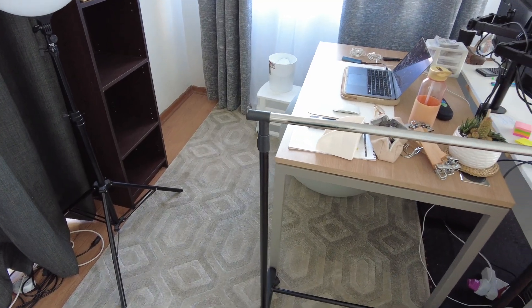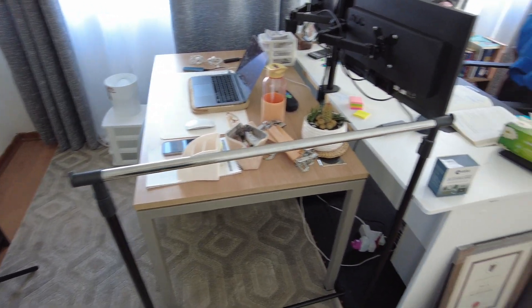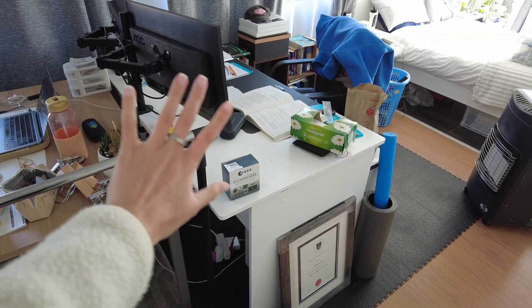Hey guys, welcome back to my YouTube channel. This is the vlog I'm very excited about — it's time to organize my desk. This is what we're working with. This is Matt's desk — such a mess, not even going to go there.